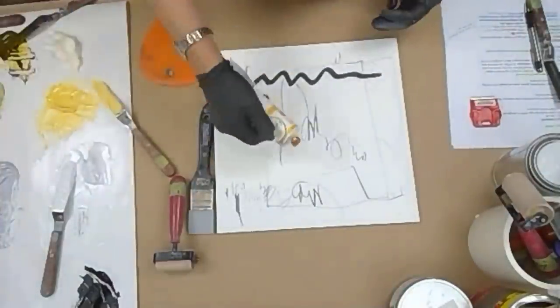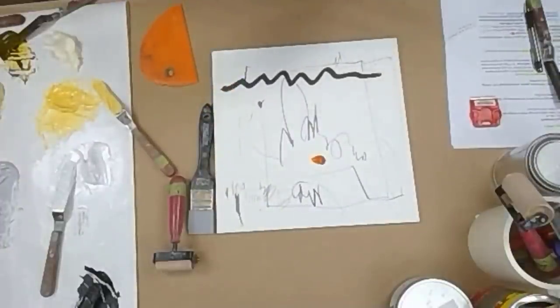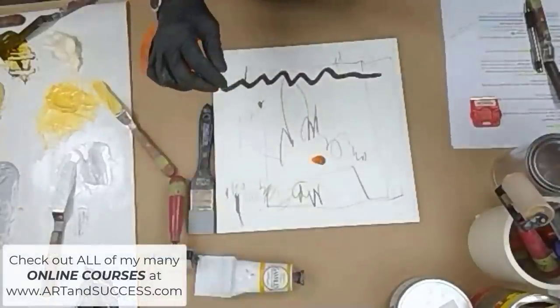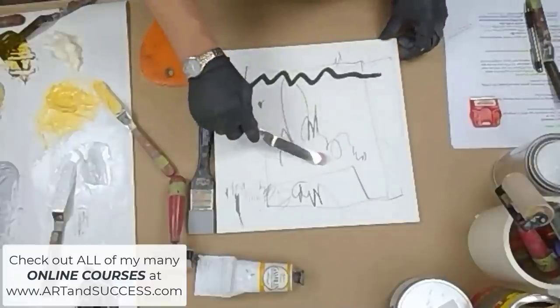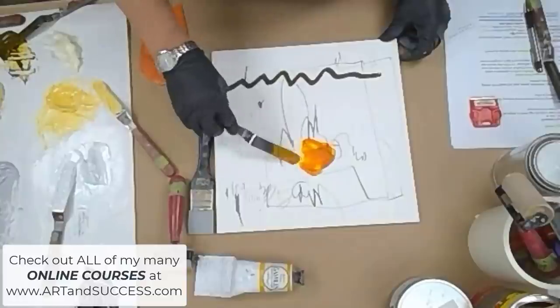I don't have a lot of room on my palette, so why don't I just put some straight on my board? I can do that as long as I add cold wax medium to it. I'm going to grab some one-to-one cold wax medium — that's about right. Mix it right on the board. You can do that, or you can also do it on your palette.